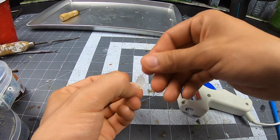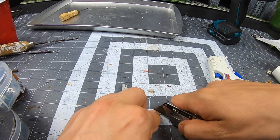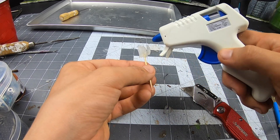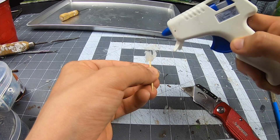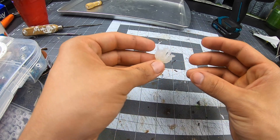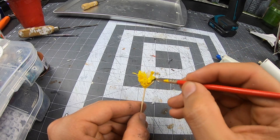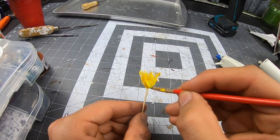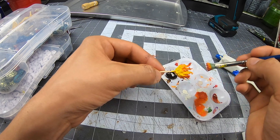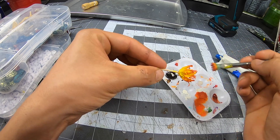Paint the fireball starting from white or if you're a painting master, working your way up to black. I'm not there yet, so I'm not attempting that yet.